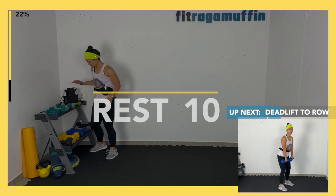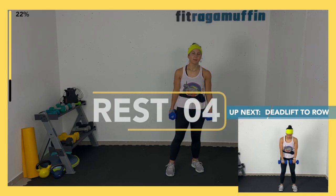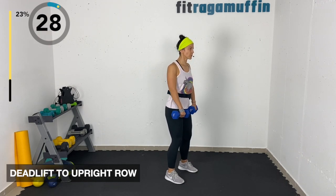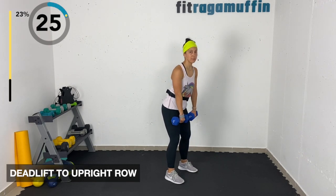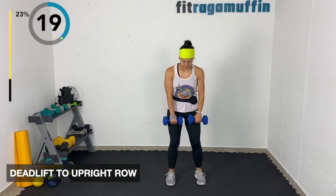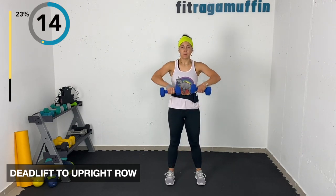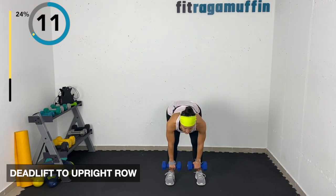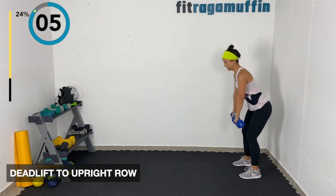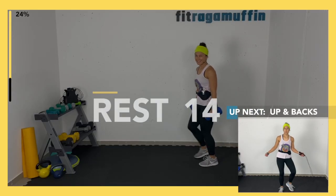Deadlift to upright row. I'll tell you how to measure yourself for a jump rope on day two. Knees are soft, rolling shoulders back, hinging like you're closing a drawer with your bottom, then lifting up to that upright row. Feet are about shoulder-width apart, painting your legs down, coming up nice and strong — upright row, down and lift.